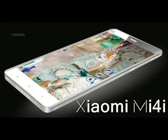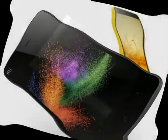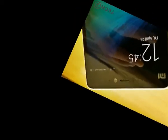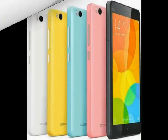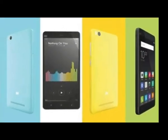The Xiaomi Mi 4i wouldn't want to be remembered as the low-cost version of the Mi 4. It'll try and convince users it's a needed addition to the Mi lineup, with a more sensible styling but not entirely lacking appeal, and a level of equipment that's well above average in its price range. Let's see what it's really made of, shall we?